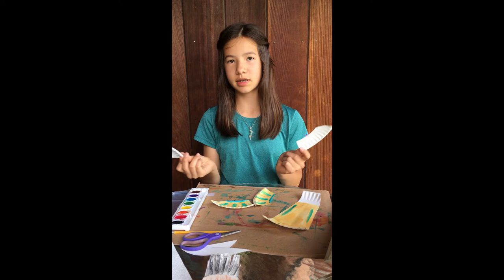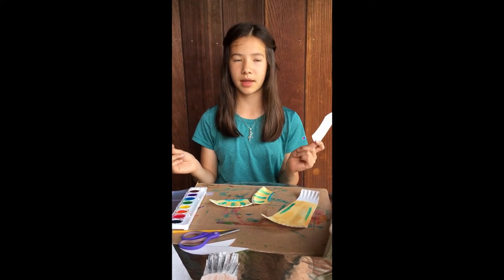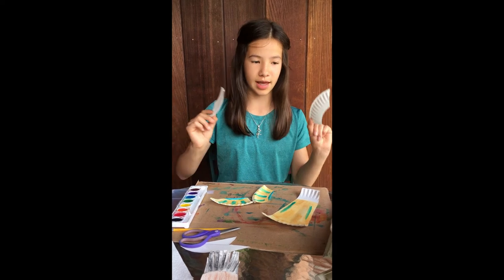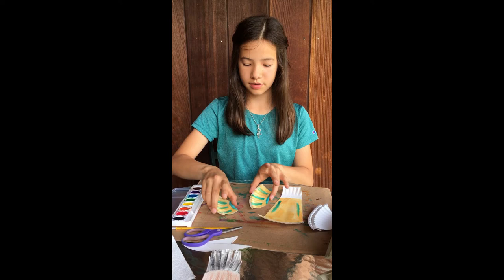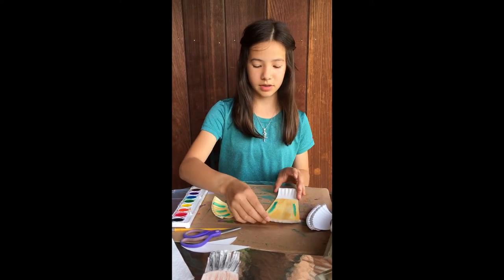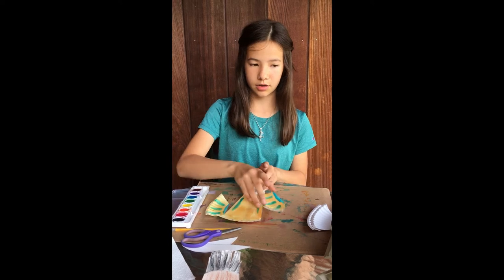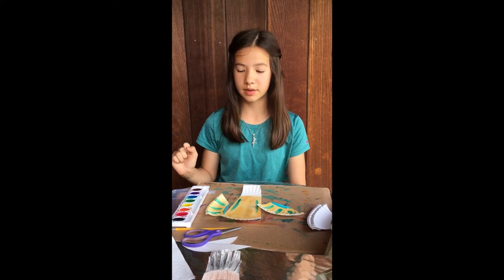Now I have my two horns and I'm not going to paint them because I just want them to be white. But if you want to paint them, then that's fine — just go ahead and do that. Now I'm done painting my goat and it's pretty much dry, so I'm going to go ahead and start gluing things on. But if your goat isn't dry, just press the pause button and come back when it is. If you can't really tell, ask your parents for help.